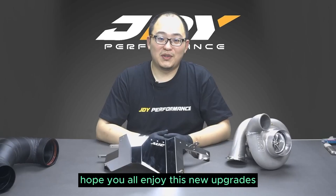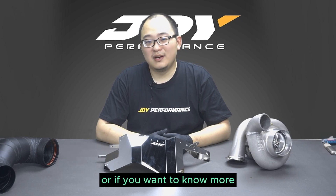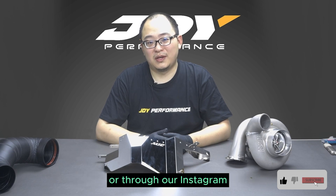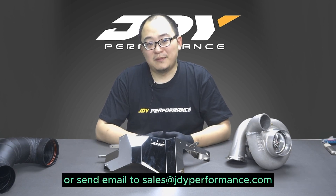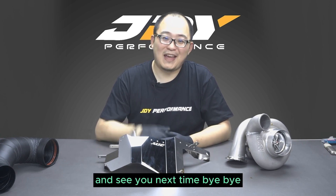Hope you all enjoyed these new upgrades. If you have any questions or if you want to know more, please contact us through our Facebook or Instagram or send an email to sales@gdyperformance.com. We are very happy to hear from you. Thank you very much and see you next time. Bye-bye.